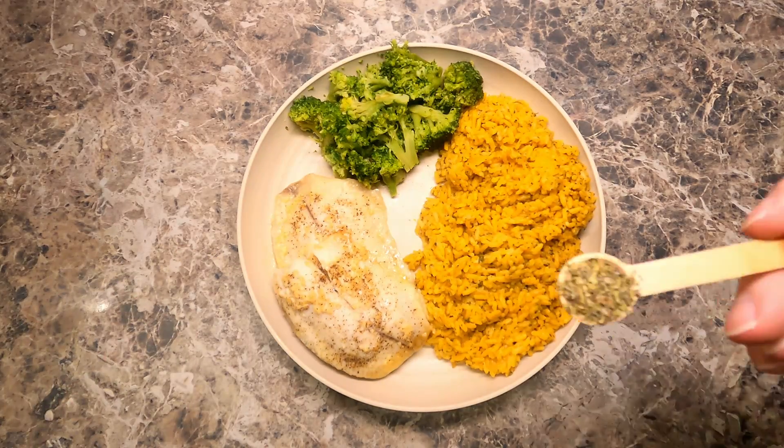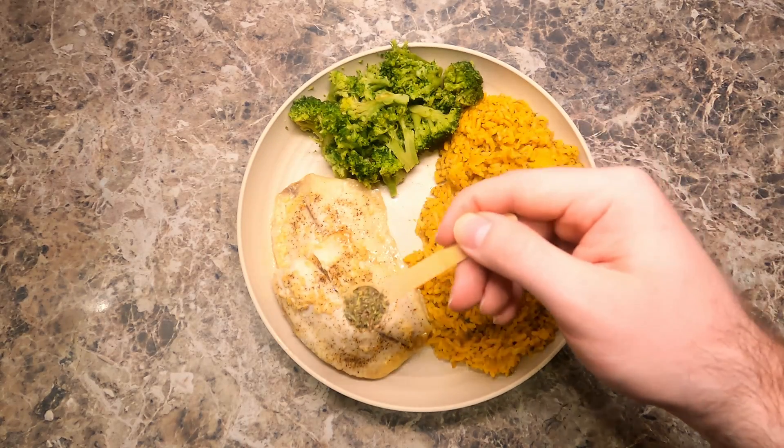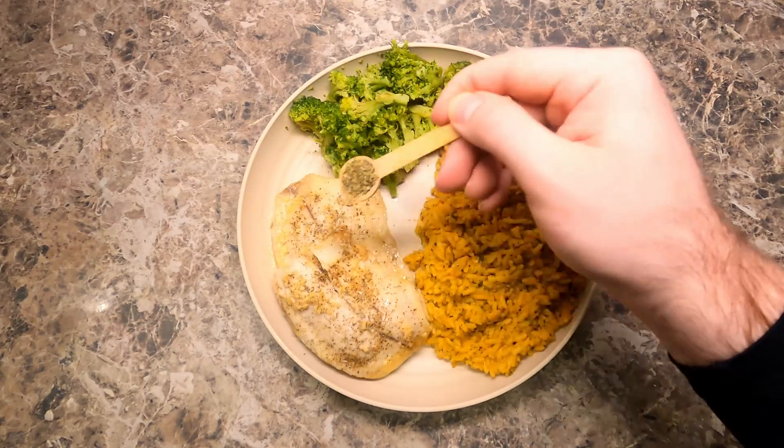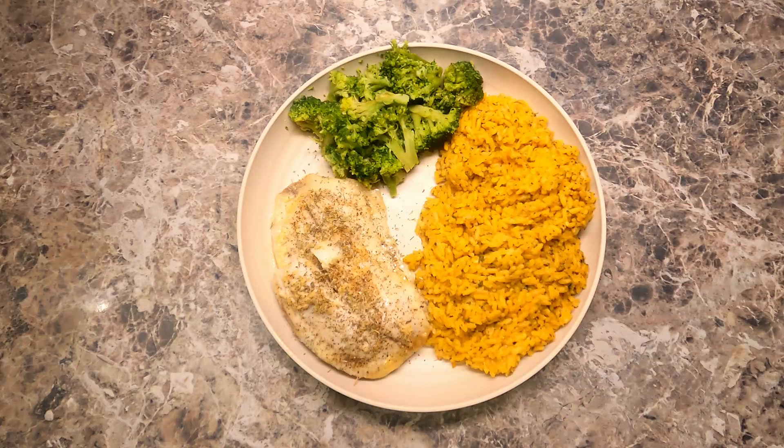Now I'm adding a dry herb mix of thyme, marjoram, savory, rosemary, basil, sage, and lavender. I put these on after baking so that they don't scorch.